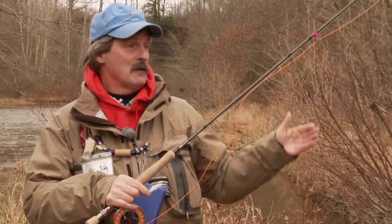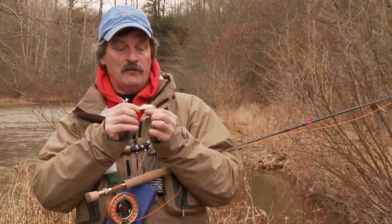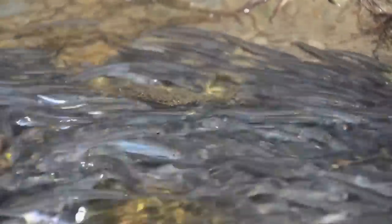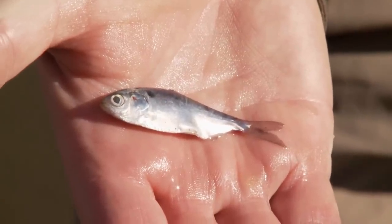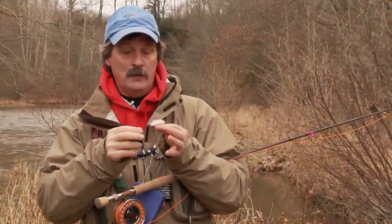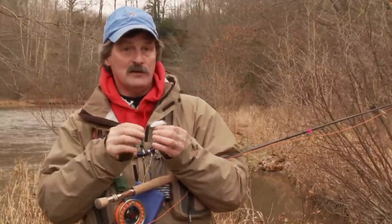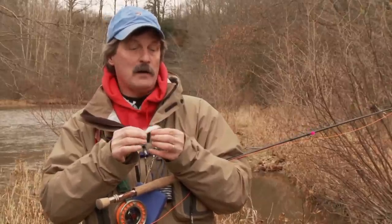The first fly I have is my egg fly, and the bottom fly is the white zonker. The silhouette and color are both really important to the fly. Most emerald shiners have a very distinct black eye. When they die, there's a process called autolysis — nothing more than the body's own enzymes breaking the body down. When that occurs, it forms gas and bloats the fish. That's why many fish, when you see them dead in the water, turn white.